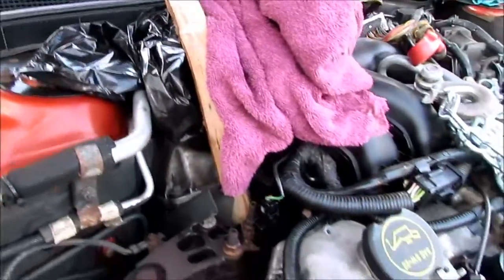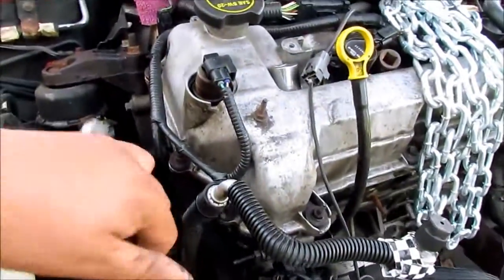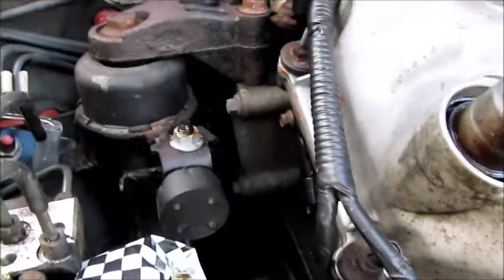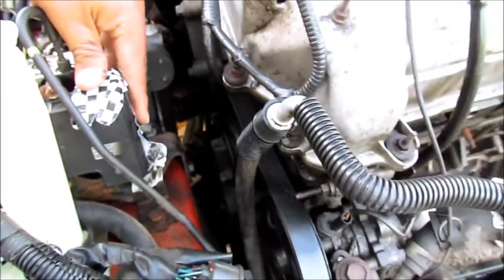Other than that, I think that is about it for the wires. I taped up all the major wires and the AC lines.